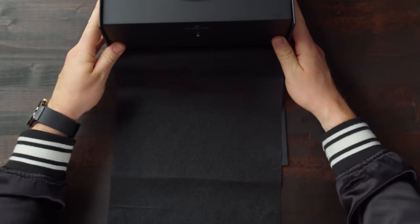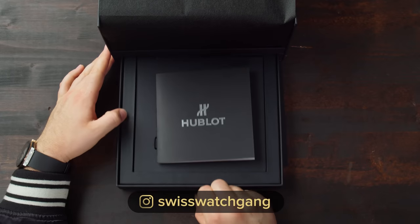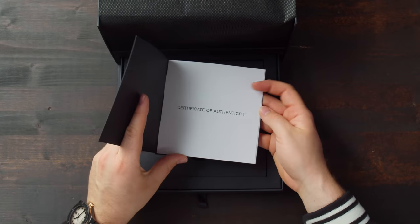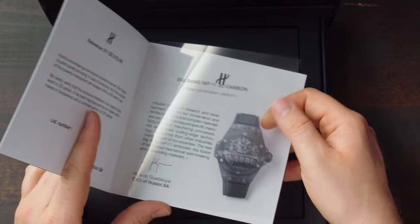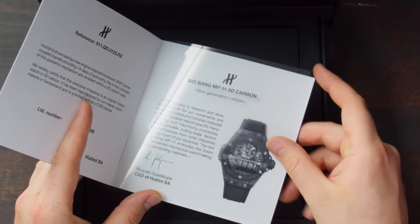This box actually has a secret compartment as well. If we show it like here, here you go — you pull out this part. There's a little brochure, the certificate of authenticity here. You can see the watch on a nice see-through pamphlet, and the signature of the CEO, which is Ricardo Guadalupe.